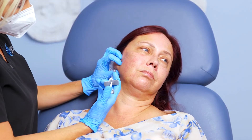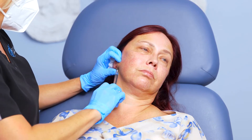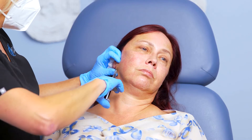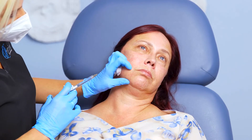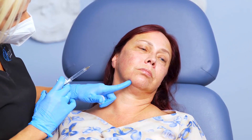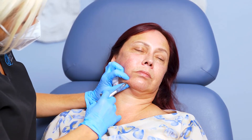Now I'm going to take the same product on a needle and we're going to do a little bit more superficially just to kind of recreate this angle of the jaw here. And then we're going to go right into this little area where we have this little ligament that causes what we call the pre-jowl sulcus. We're going to come right out from it where I've already numbed her a little bit and go right down on the bone there. And then one last little stick right directly into that sulcus.